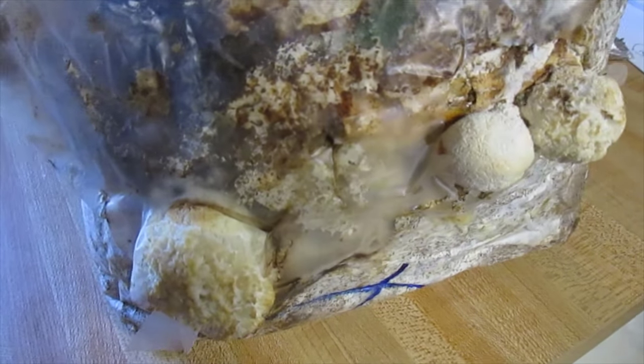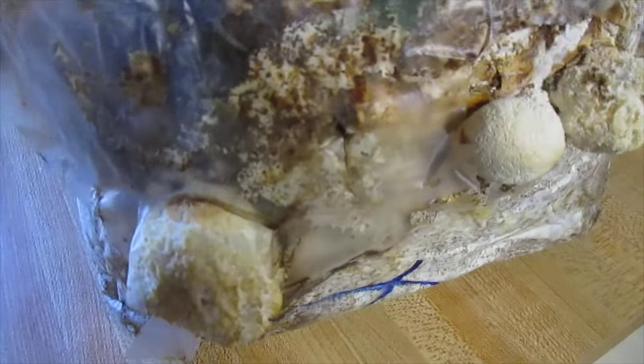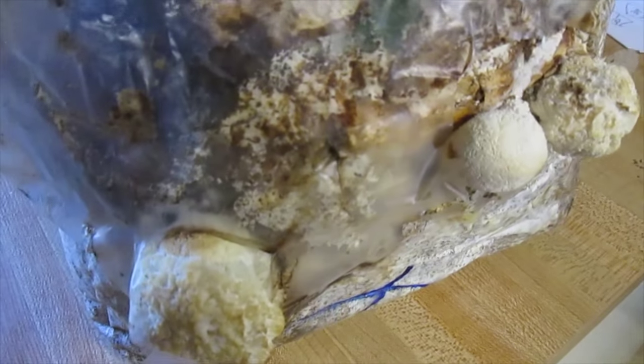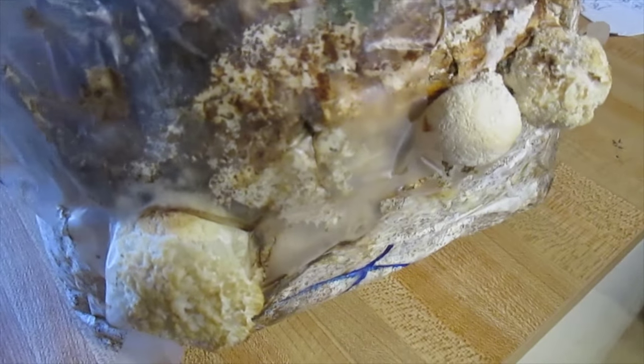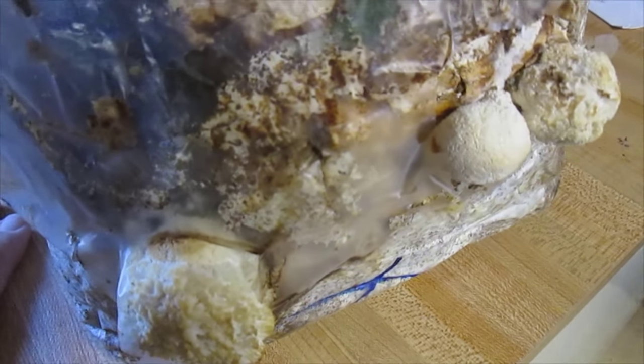They like a little bit colder temperature to fruit in, which my house is ideal for, because this is the end of October and we have not turned the heat on yet. We've turned it on and off a couple of times, but my house is cool and that's what they like.